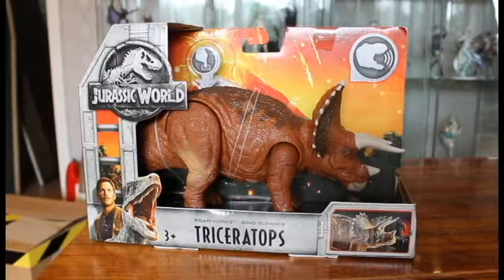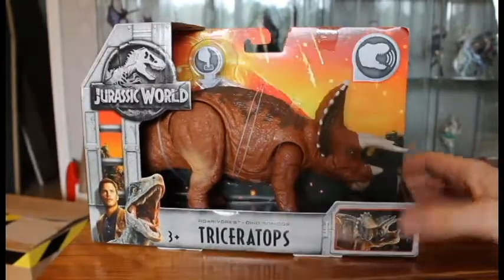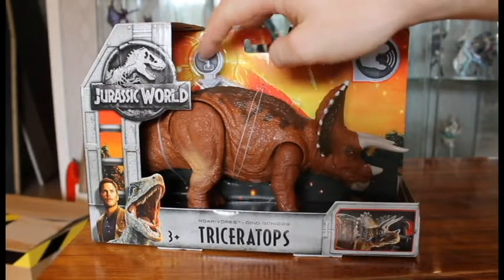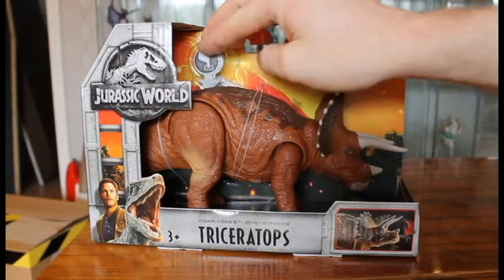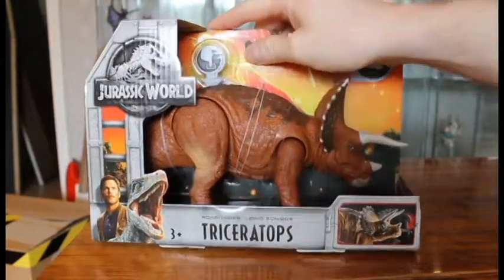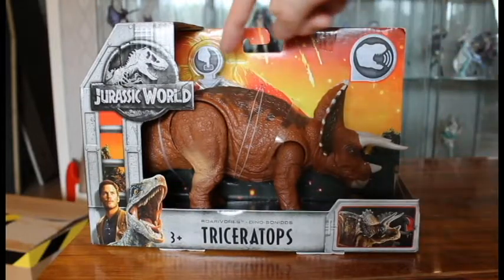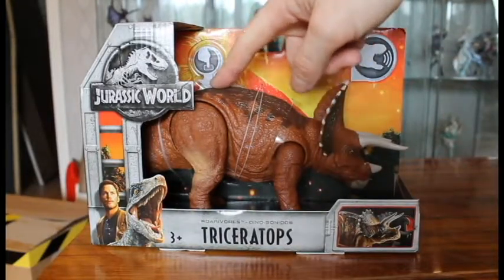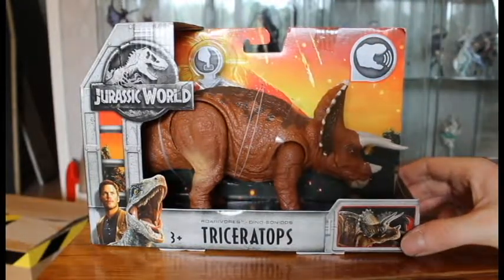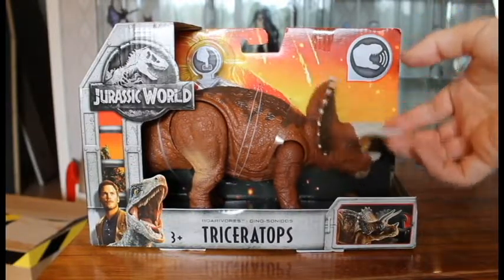So let's get into the package of the Triceratops. It comes in the standard Roaravore package with the cage design, the volcano layout, and lava. It has the 'touch me' sign, and it's actually a 3D effect on the lining. It displays that you can press here to try out the action function in the store, and this symbol means it has sound. And it shows the action feature here, which is head ramming action.